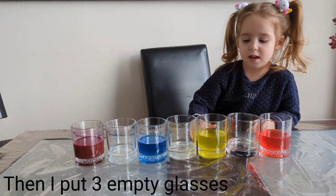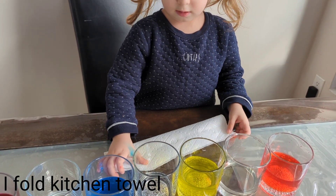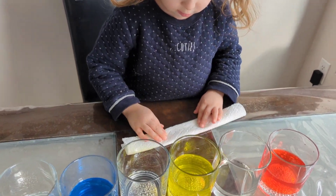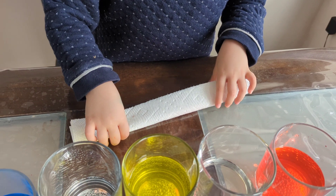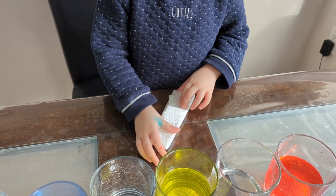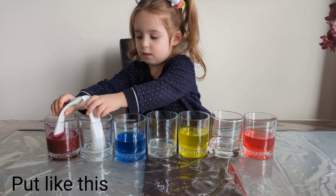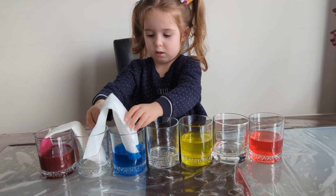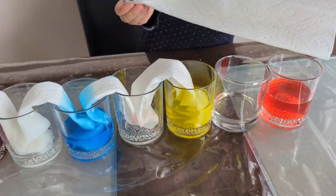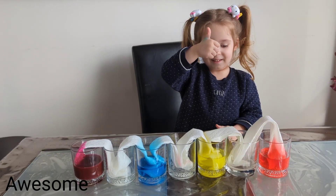I put three empty glasses, like this. I folded a kitchen towel, like this, like this, like this.